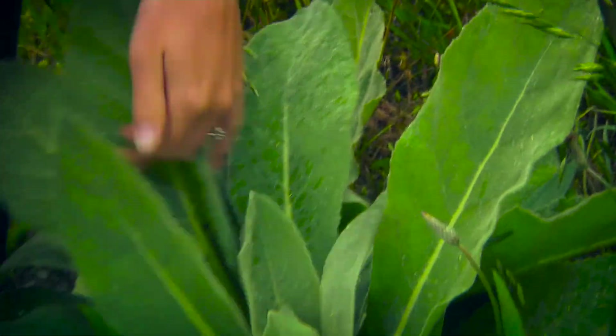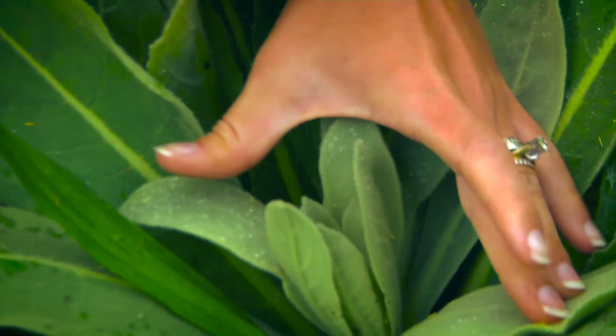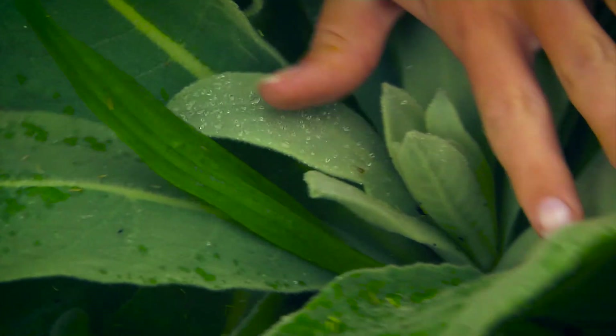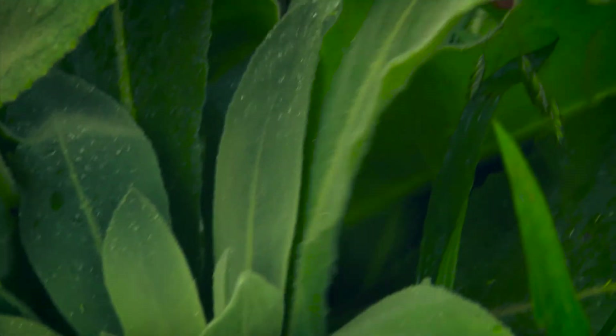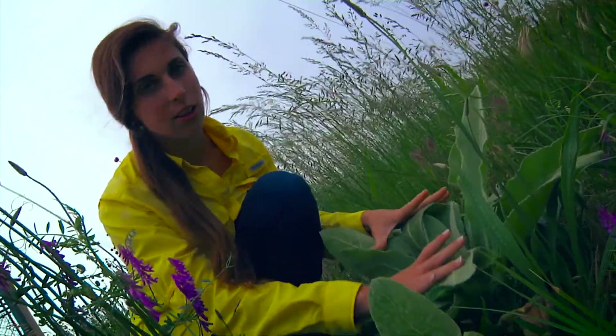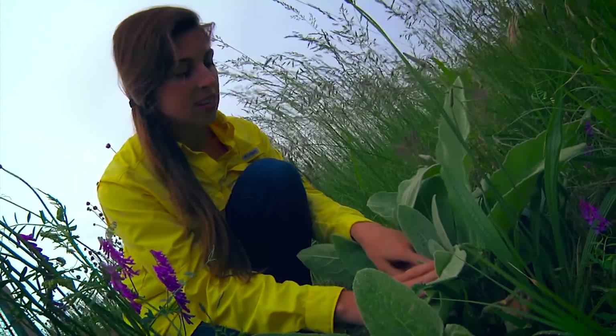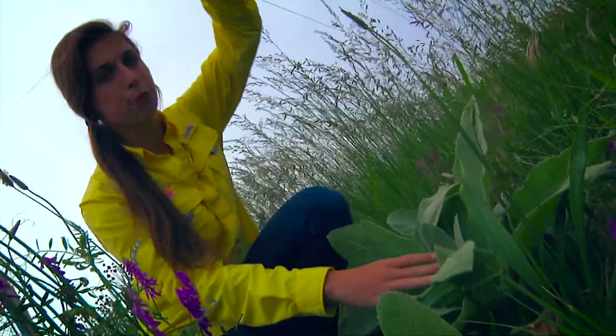It has a very woolly leaf surface, and like I said it's invasive so you really want to control this weed. It is perennial, so the first year it kind of looks like this — just real fuzzy and lays flat. The second year, something out of the center, a stem will bolt up really tall.